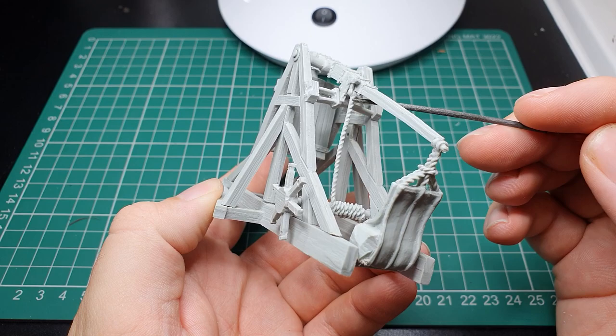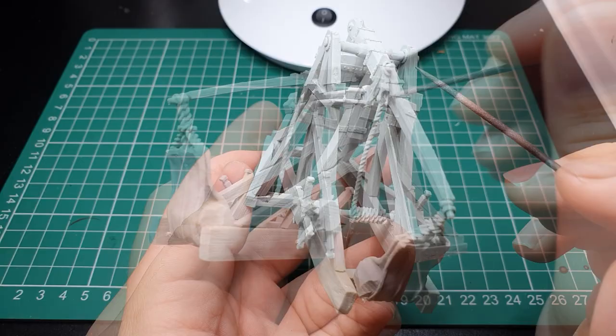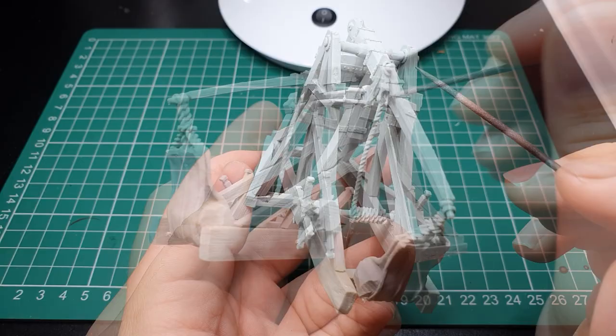We'll mainly be using dry brushing for the bulk of this, so make sure you've got some good dry brushes. All the paints you'll need will be listed on the next bit. When assembling, give all the components a nice wash to remove any grease from the mould in the casting process. Many mould lines are annoyingly in the centre of the planks, so attack these with a flat large file and get as much off as you can. Be very careful when cleaning the rope that goes down the centre of the trebuchet — it's very fragile and the resin can be prone to snapping.